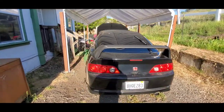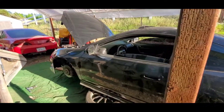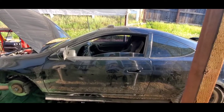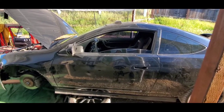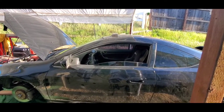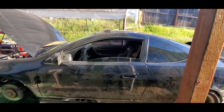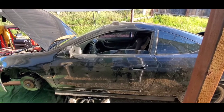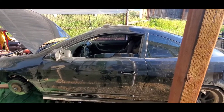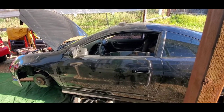2002 RSX Type S turbo — keep an eye out for this, watch the channel, we're gonna be dropping some money into this baby as soon as we can. We got some stuff to pay off but this is the other build, this is the wife's car. She's thinking about color schemes — probably gonna go dark green, so we're gonna end up doing a black with a dark green color scheme.